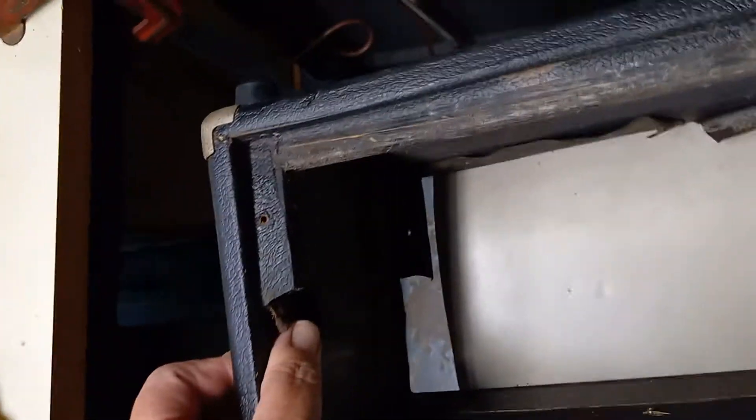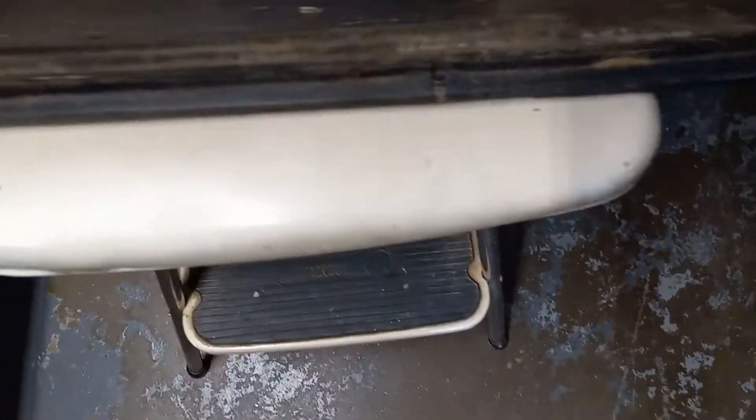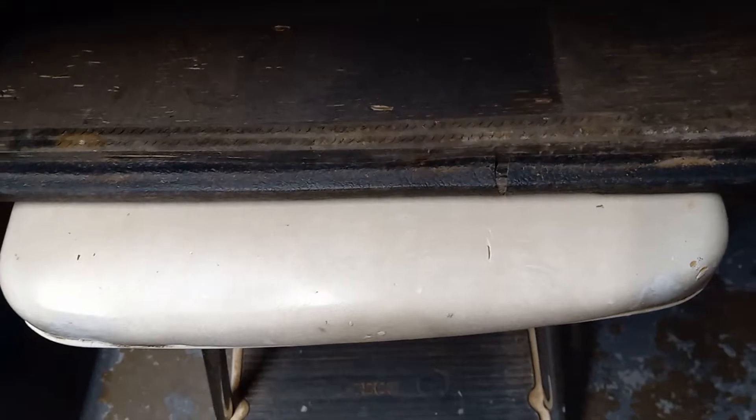The tolex is peeling up in some spots but that's no big deal, I can glue that all back down. On the other side there was a little tube chart — you can see where there's a faint shade of it left — but the paper was so thin it just disintegrated when I got the amp and pulled the chassis out.